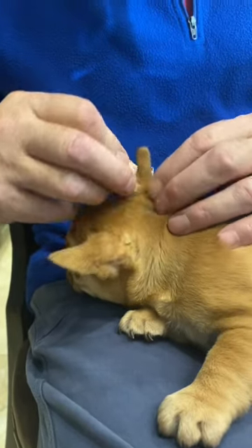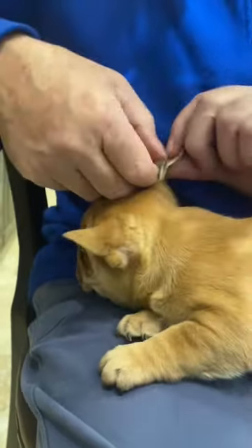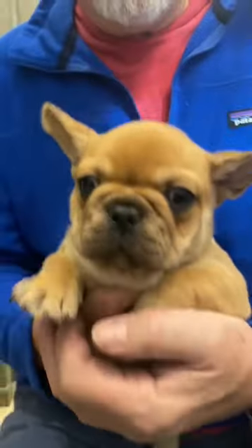When you take the tape off you've got to do it slowly because it will pull hair a little bit — they're not crazy about that part. And there he is, all fixed up and looking pretty.